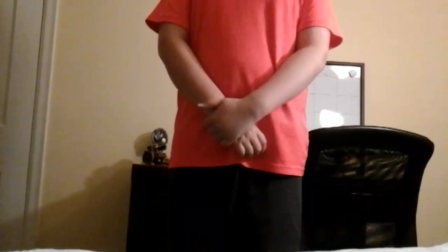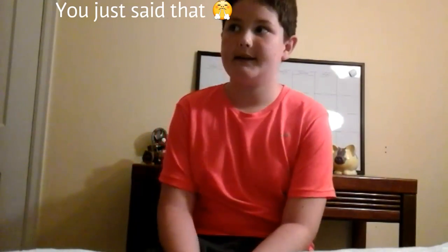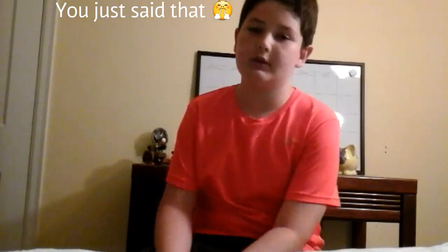Hey guys, it's Yolo here. Sorry I have not been recording for quite a while now. I don't know if I'm in the camera or not, so let me sit down. Sorry I haven't been recording — I have been having a whole lot going on just because it's summer, and there's been a whole lot of stuff going on. I've been trying to get to you guys for quite a while, but here's my next video.